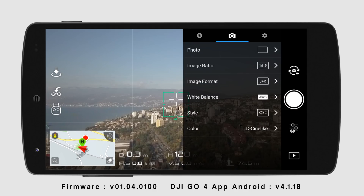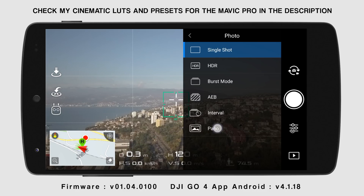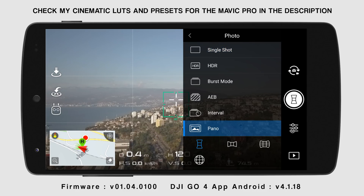You press the camera setting icon in photo mode and select photo type. At the end, there is the new Pano mode. You can choose from four different Pano modes.